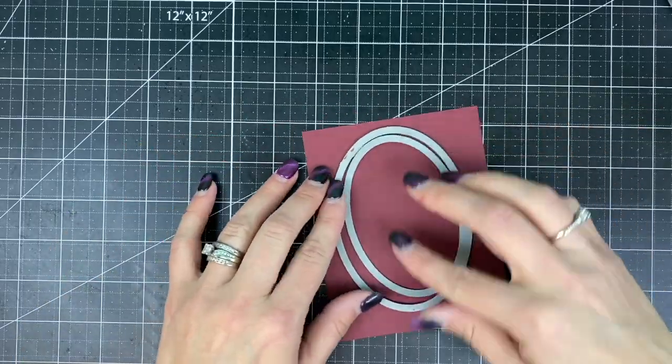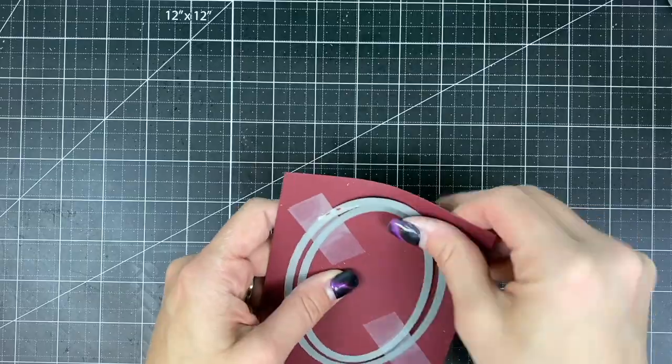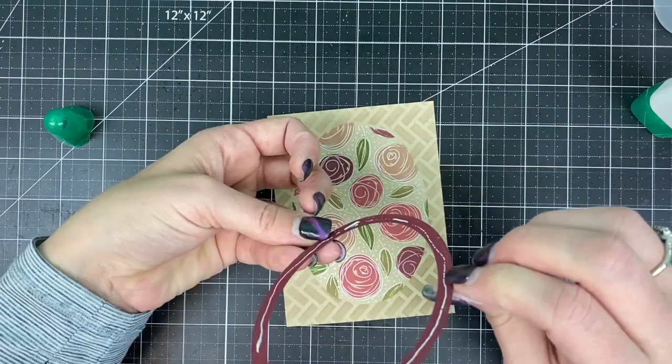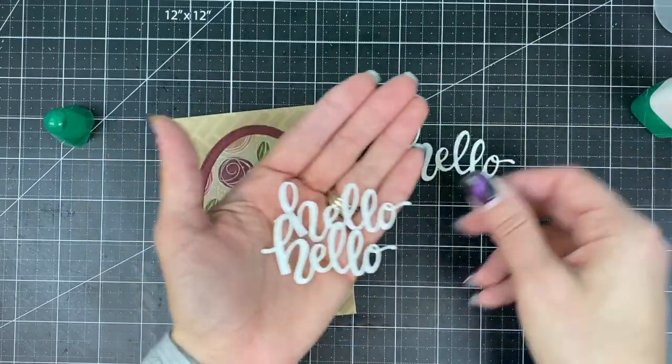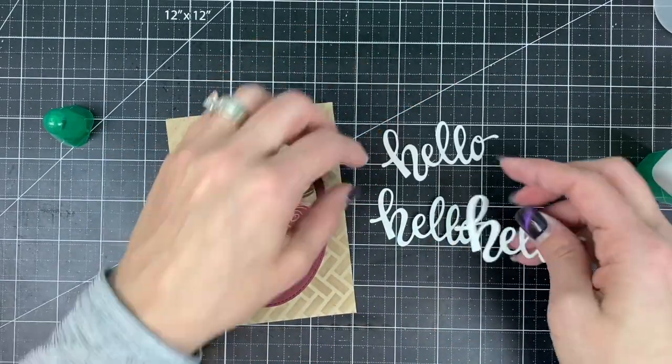I wanted to set those two patterns apart so I'm going to create a frame using two stacklets from our stitched oval stacklet set. By placing those together and cutting them at the same time I can create that frame that fits exactly around the patterned oval.